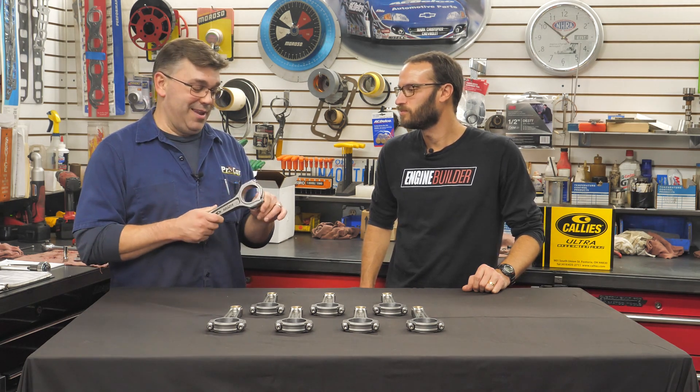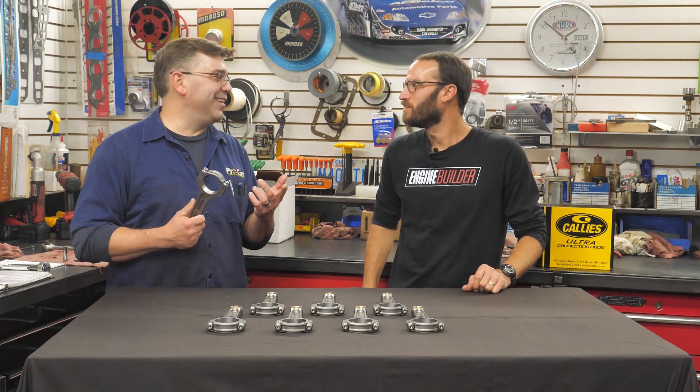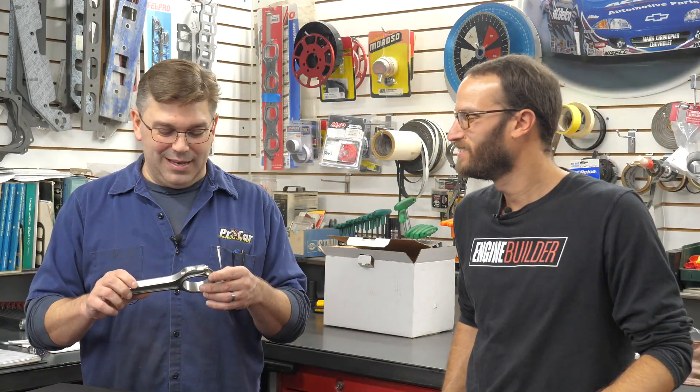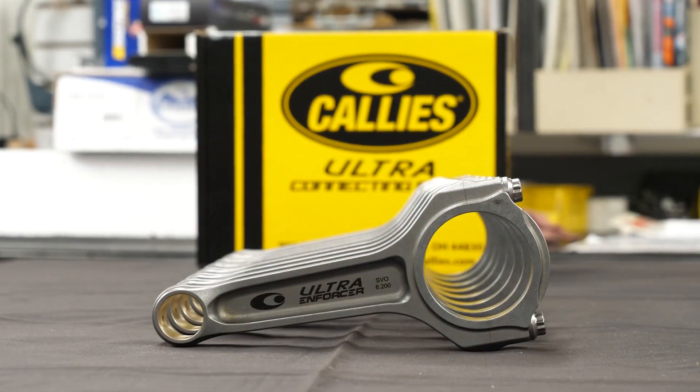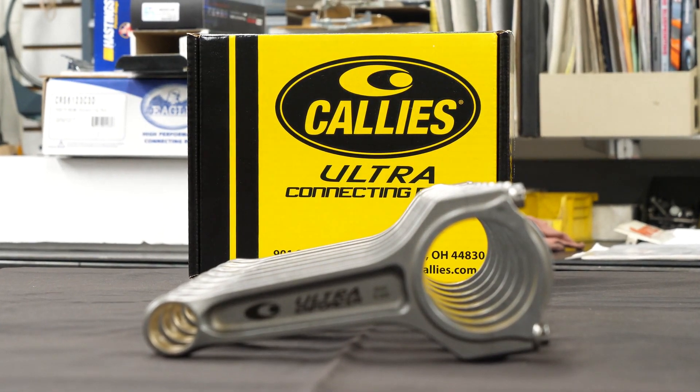Definitely happy. It makes it really convenient that it's in Ohio. And like I said with their crankshafts, with the rods — it's convenient, it's local, it's a really good product. So why wouldn't you just do it? It just makes it easier for us. And they treat us very well, so I can't complain whatsoever.